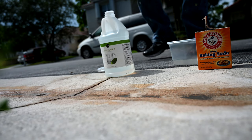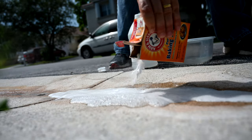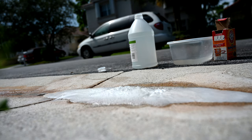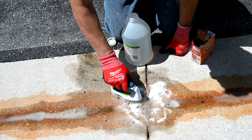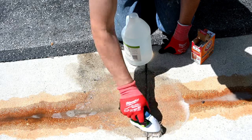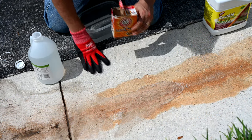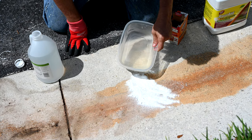People often say to try baking soda with vinegar because the foaming action helps. So we're going to try these two most over-prescribed products together and see how it goes. Sure smells good — I feel like eating a salad. Now adding baking soda with a little water. I don't expect much — I don't expect anything actually.